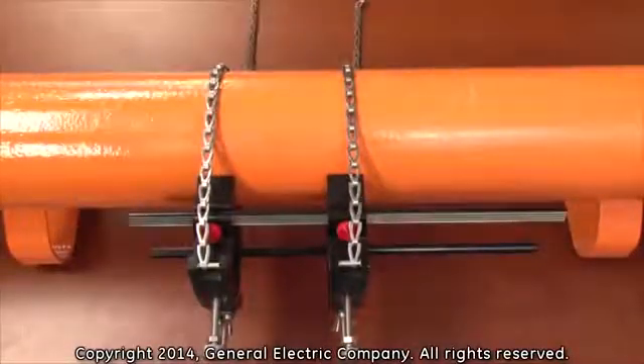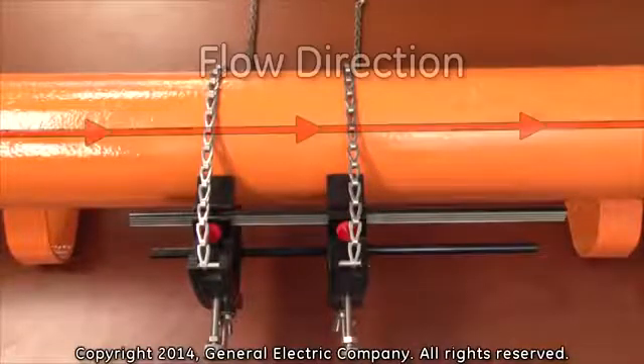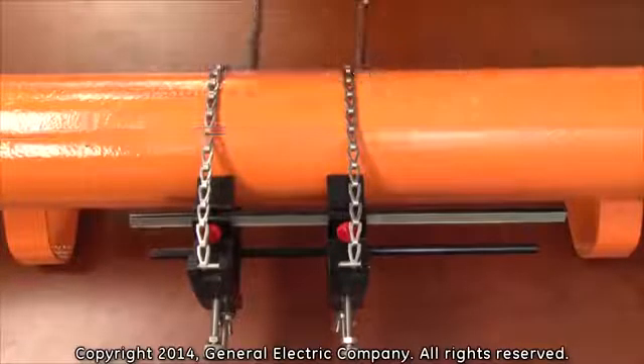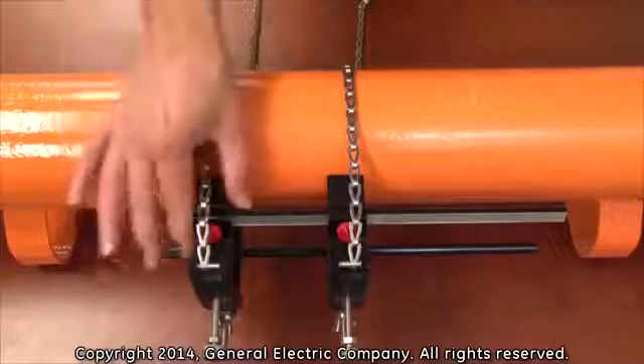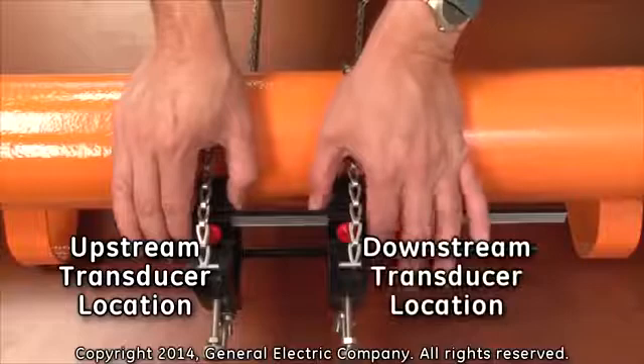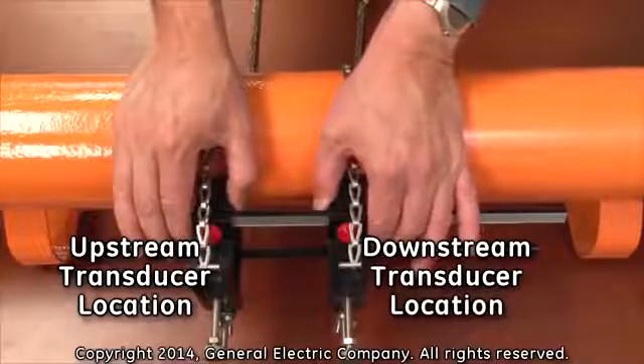The flow direction of the process must be identified. For the purpose of this installation, the direction of flow is from left to right. Therefore, this location will be the upstream transducer location, and this location will be the downstream transducer location.